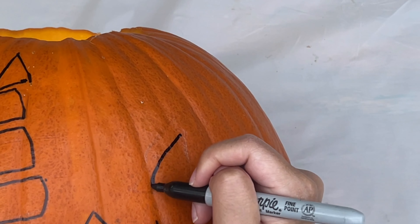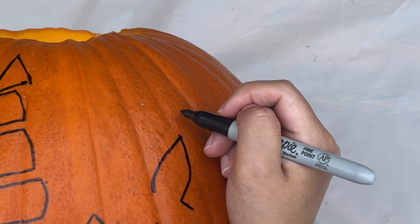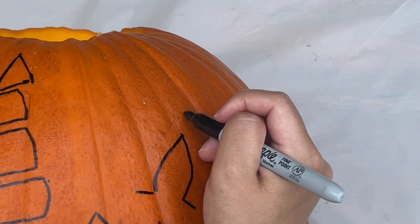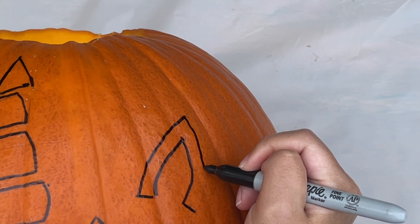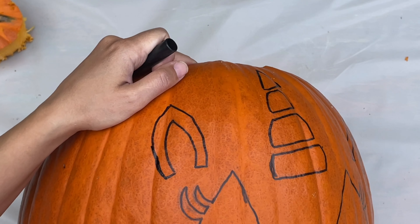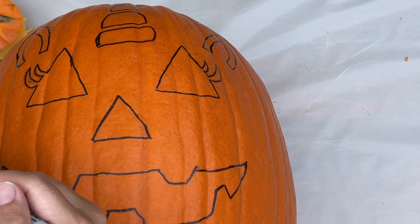And lastly, we'll draw the ears. First, I'm going to draw the inner ear, and then we're going to go around the inner ear to draw the outer ear. This is the part that we're going to cut out. Do it on the other side. And now we have our pumpkin corn drawing.